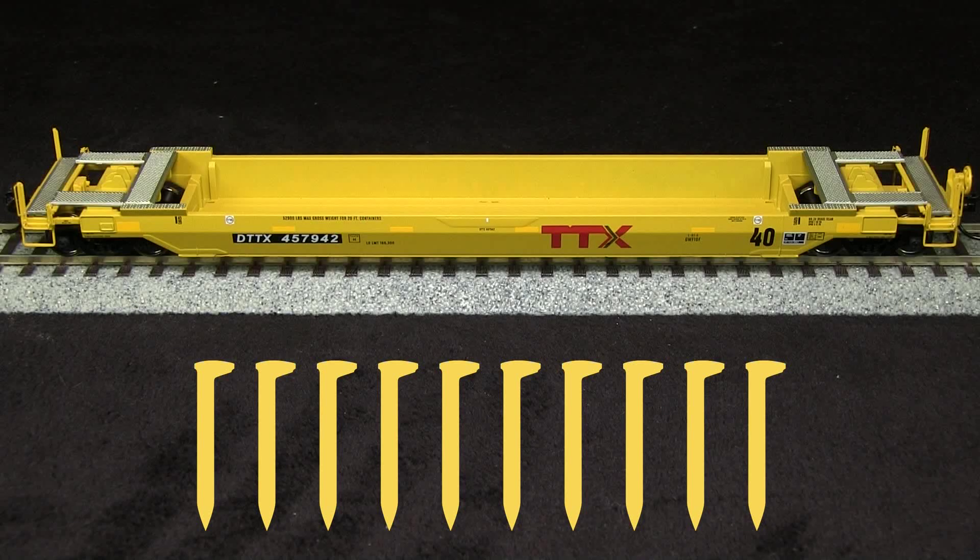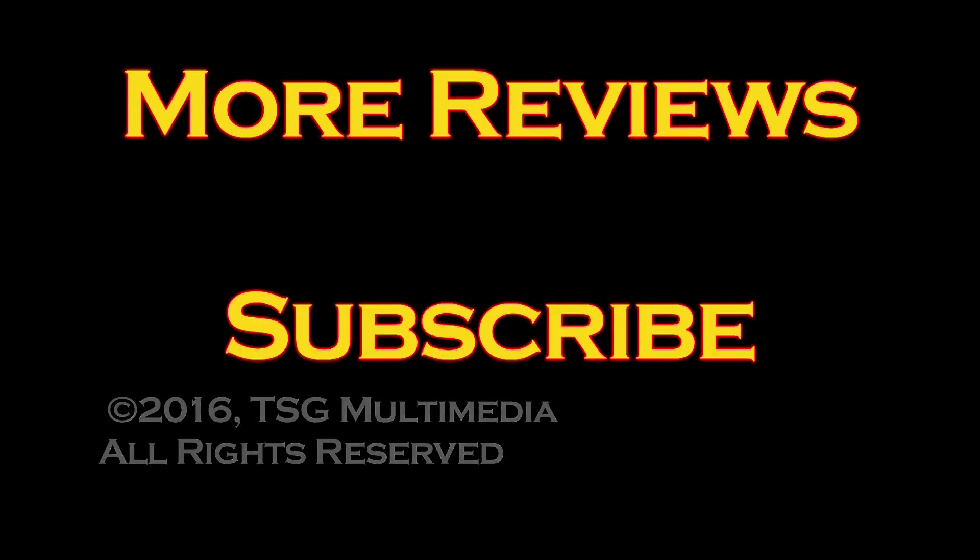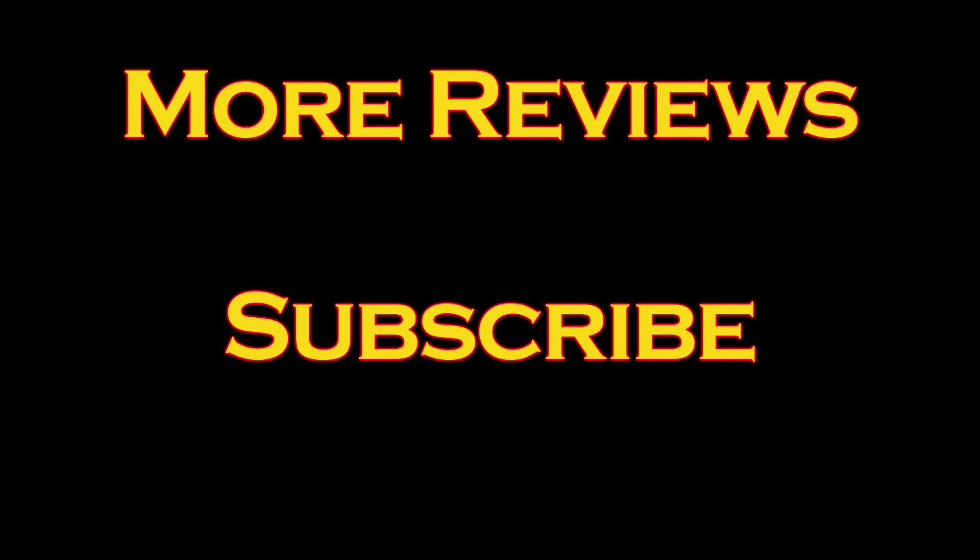I am going to take off one spike for the coupler height being off, so my final verdict is 9 out of 10 spikes. If you or your company make a product that you'd like us to review, please drop us a line at reviews@tsgmultimedia.com. Thanks for listening.